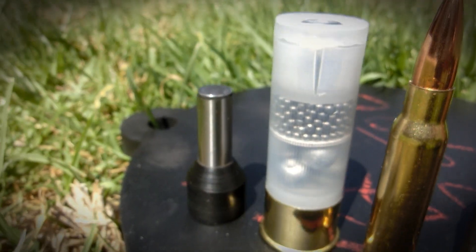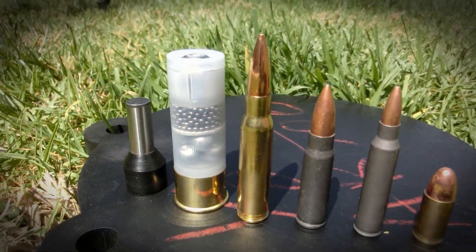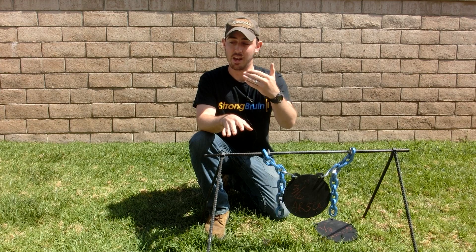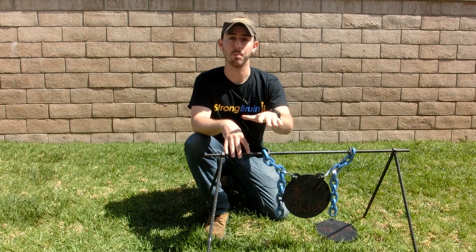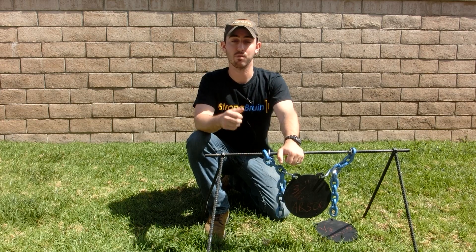We also have some specialty shotgun ammunition including Ultimate Punishment, which fires a slug, birdshot, and buckshot. Then we're going to finish it off with some armor-piercing 12-gauge ammunition. After that gauntlet, we're going to bring it back and test its heat-resistant capabilities by subjecting it to thermite. It's going to be an exciting test and I look forward to getting out there.